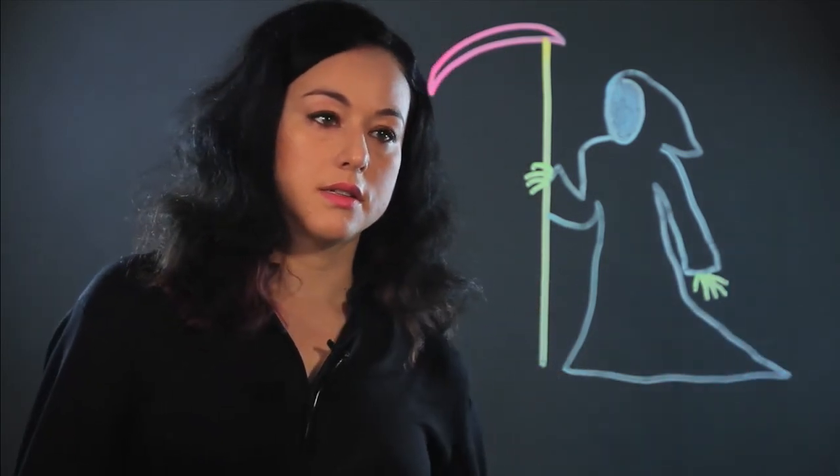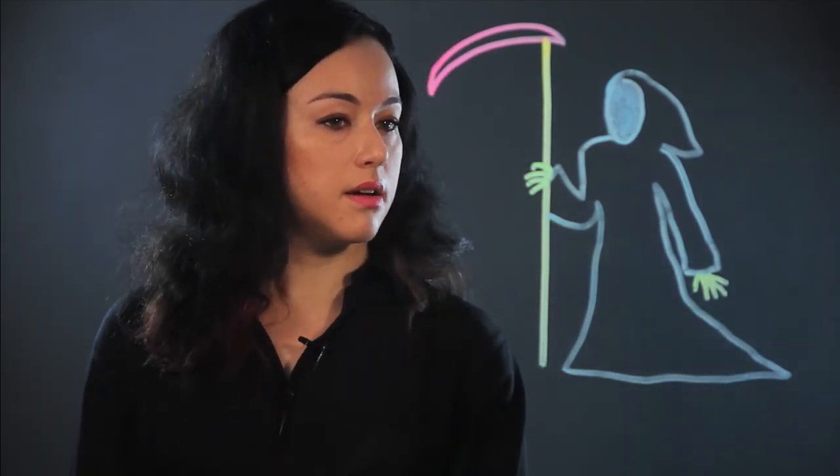And I'm going to make lines for the thumb and the four fingers for his other hand. So, there he is, a reaper.